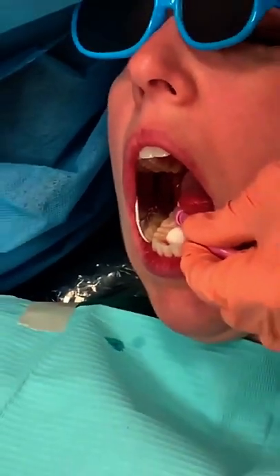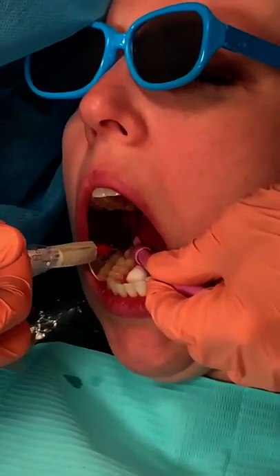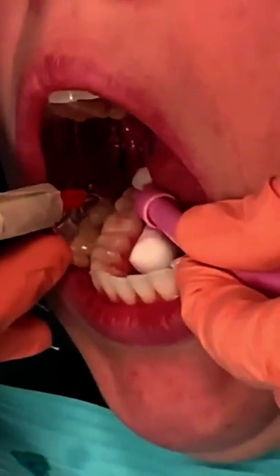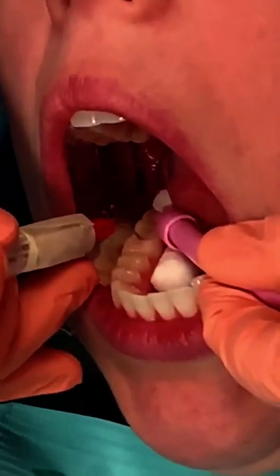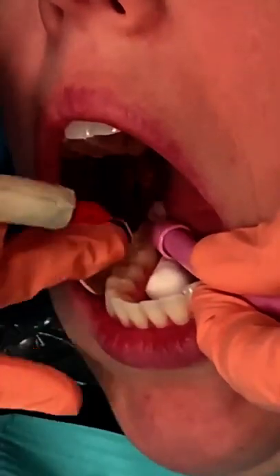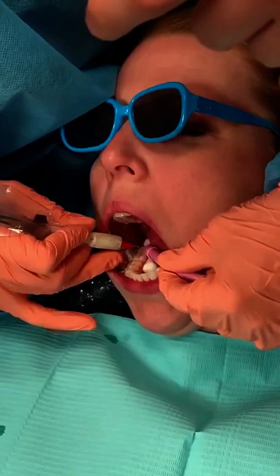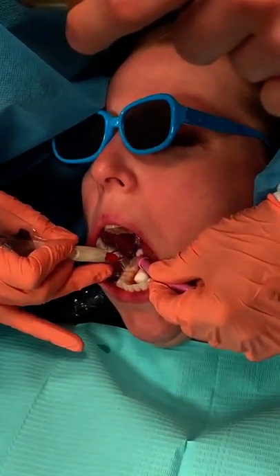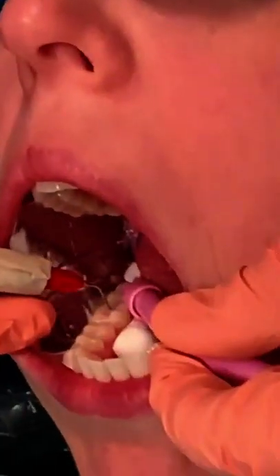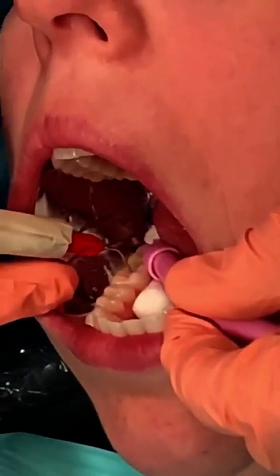I'm going to apply some sealant — I grabbed the Quintro so that you would have a visual. I put a little bit into the occlusal surface there, and then I'm just going to spread it out. I'm going to try to go down the buccal groove. Hers is not very prominent, so I'm really not going to be able to get anything in there. But if the buccal groove is prominent, you do need to get down in that.